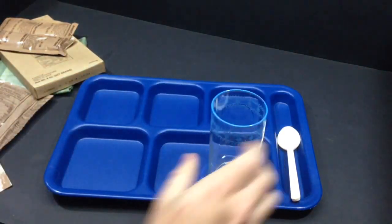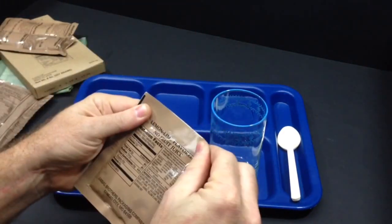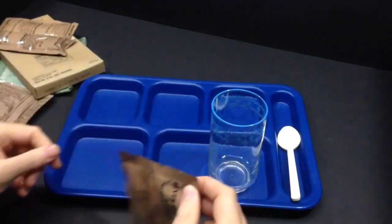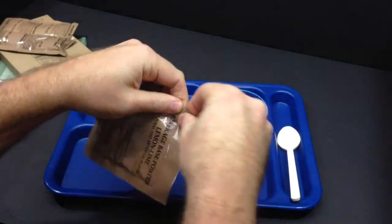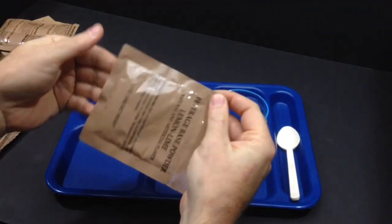Let's get our drink mix out here. We'll use about half of this in this glass — that seems to be about the right mix. It's kind of dark here, I'll brighten it up a little bit.